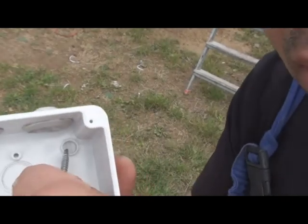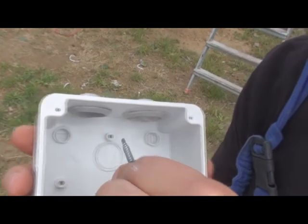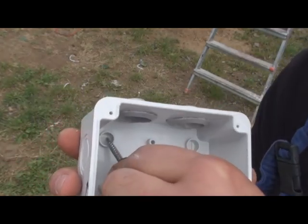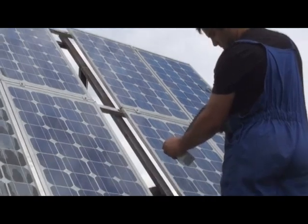I will use self-drilling screws to secure the box in place. I will drill the holes into the box and after that I will secure it in place.